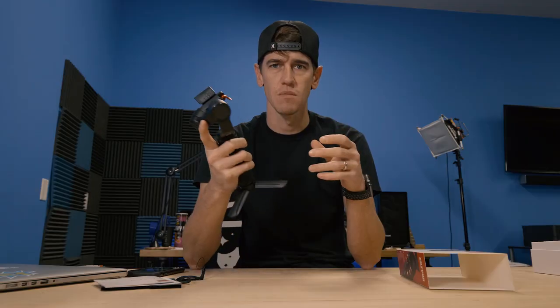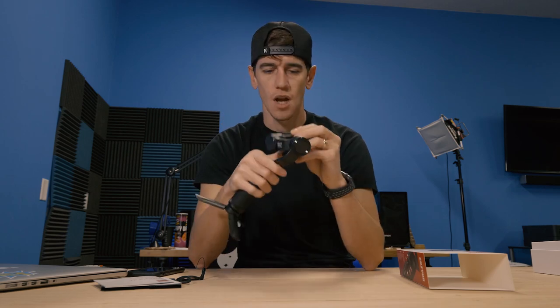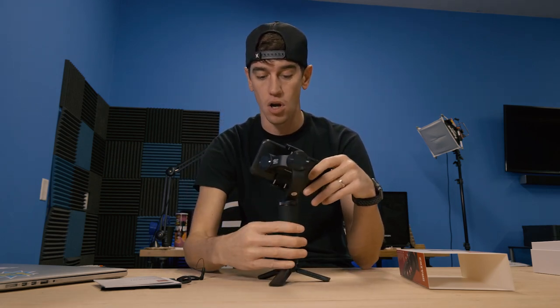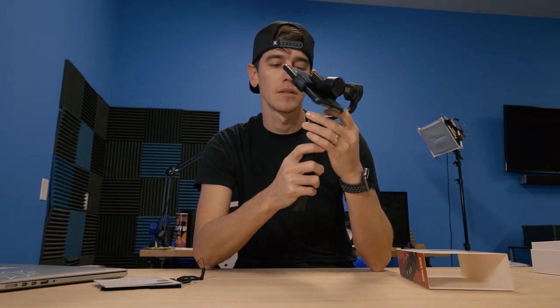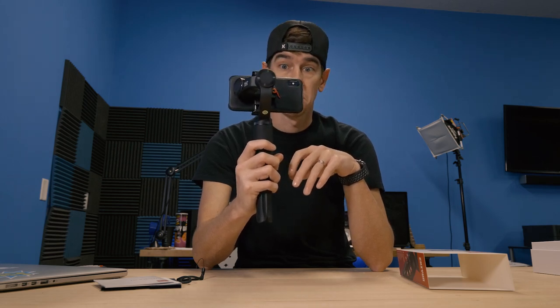The biggest question with phone gimbals is how strong are the motors. The bigger phones definitely weigh a lot and sometimes they can be top-heavy, dipping to one side — you don't want that, you want it to be super strong, steady, and smooth. I didn't take the time to balance my phone — I really want to see what happens when we power it up unbalanced, just to see how strong the motors are. There are just a couple of buttons: a joystick and a power button. Let's see what happens — wow.